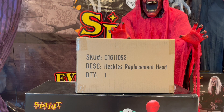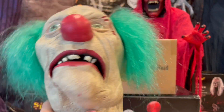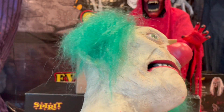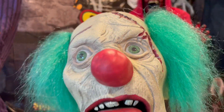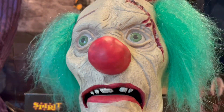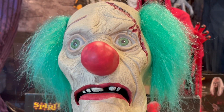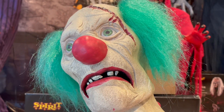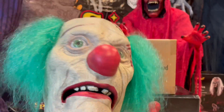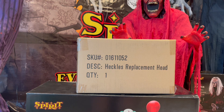Alright guys, so this is the Heckles head I have right now. As you can see, it does not look the best at all — it doesn't have all the detail that it has in the box images and the stock photos and the videos. It looks a little bit deformed, it's really empty because I had to fix it actually. Before I fixed it, it looked terrible, it looked horrible. But yeah, I'm gonna be opening this new one right now.